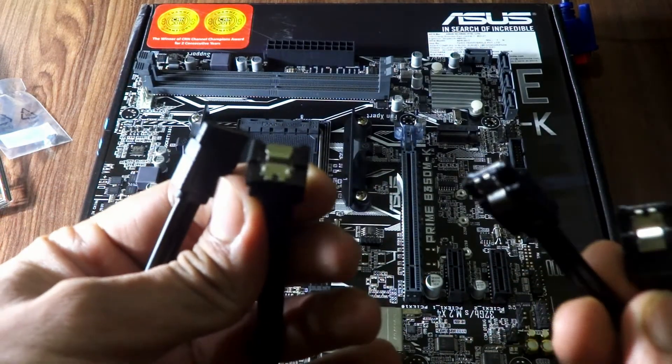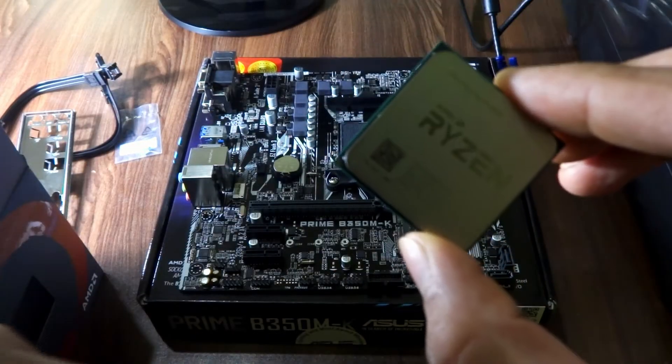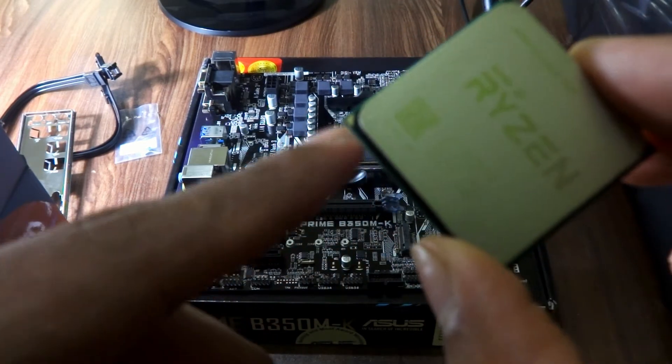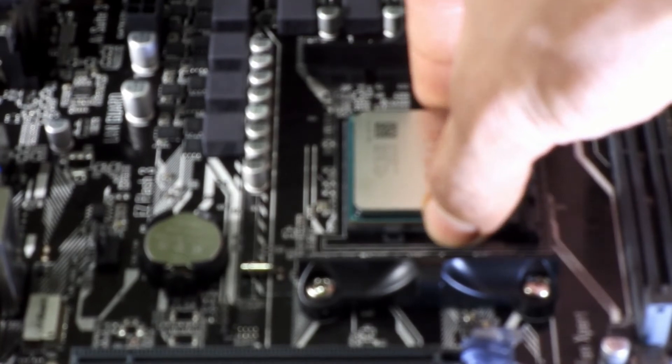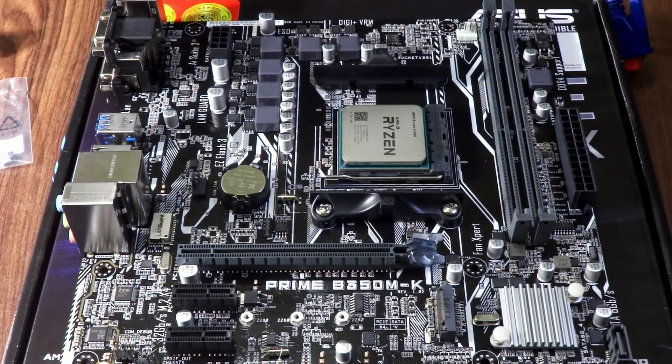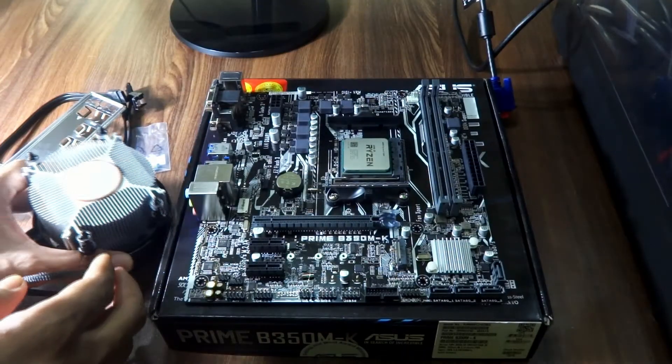Now let's install the CPU. You have to align the triangles on the CPU and the slot, pull up the lever, and easily drop it into the slot. Then push the lever back down. Your CPU is installed — how easy!